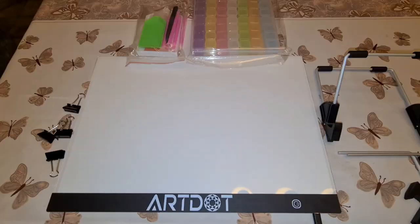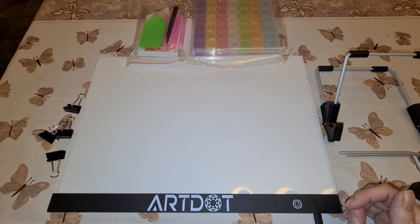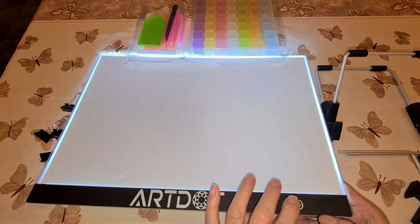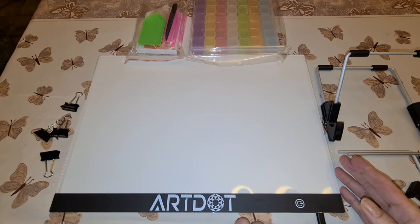I'm set up on the other side of the table again now. I do have the cord plugged in — this is 40 percent, this is 60 percent, and this is 100 percent. I'm going to show you that with a canvas on it too. I do have it plugged in so it can charge up.